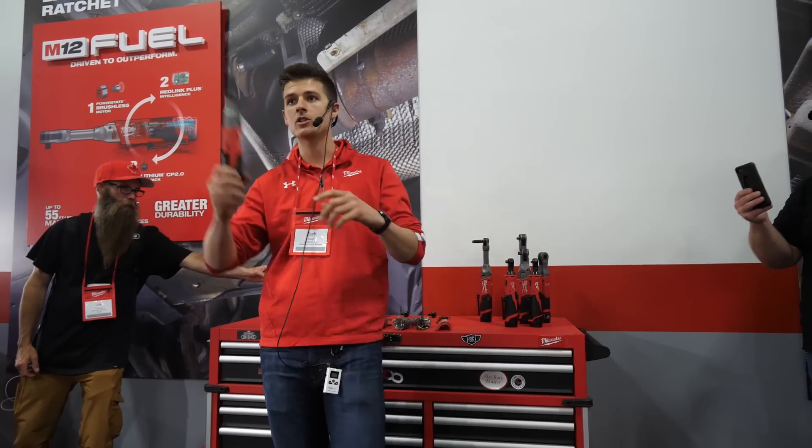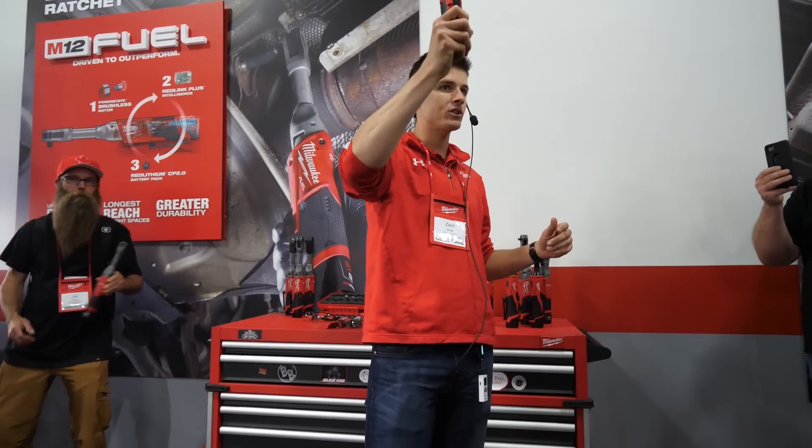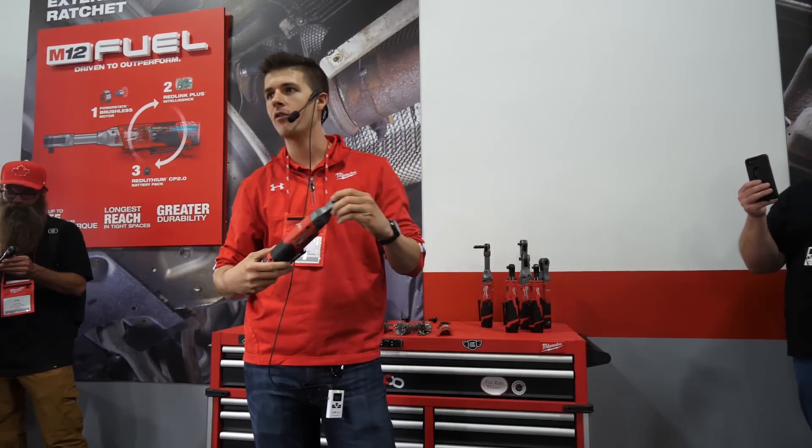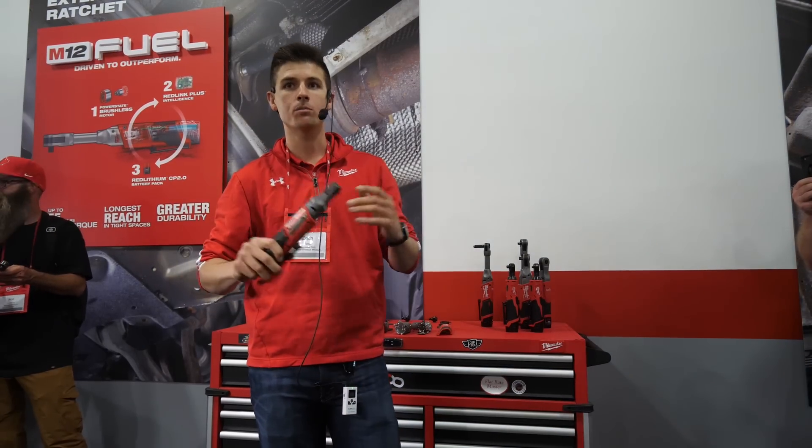In 2017 we launched the M12 Fuel family of ratchets, providing that superior durability, best-in-class torque, and still having that slim head profile to get into some of those tight, hard-to-reach places.